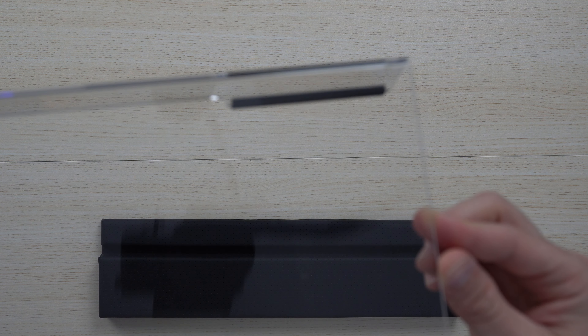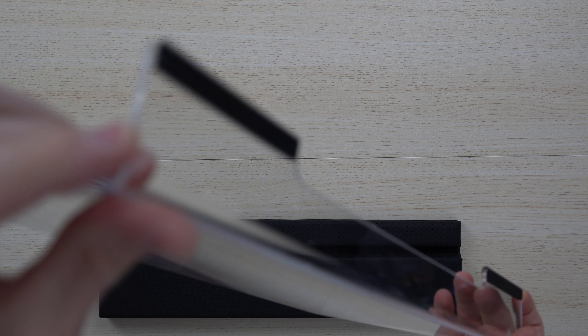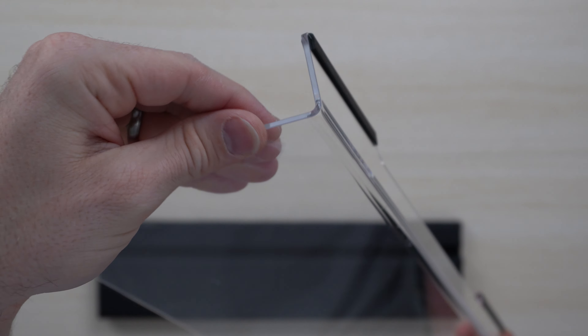Coming up close here, the plexiglass is very clear as you can see. It's got really nice silicone and rubber on the bottom to protect your table — it's not going to scratch. It's got rounded edges which are nice and soft so it's not going to be sharp.